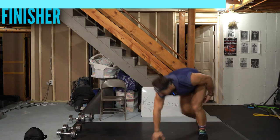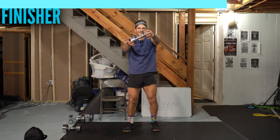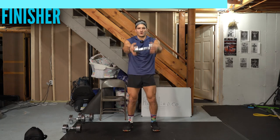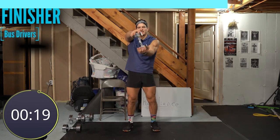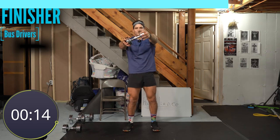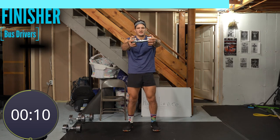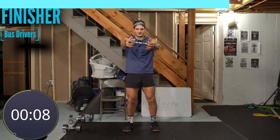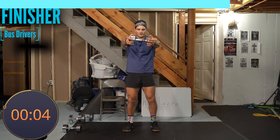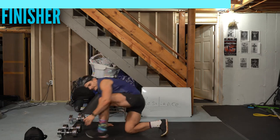Three, two, one, go. If you do 10 reps in 20 seconds, you're going too fast. Whether you do five reps, three reps, or one rep — I don't care, just good quality reps is all that matters. Come on, three, two, and one. Stand up tall, grab your weights, arms straight — side to side as much as you can, knees bent, chest up, two, one, go.